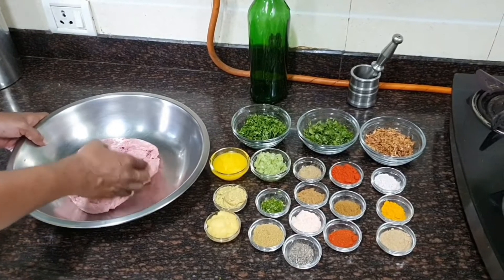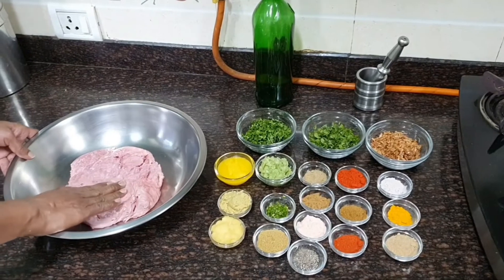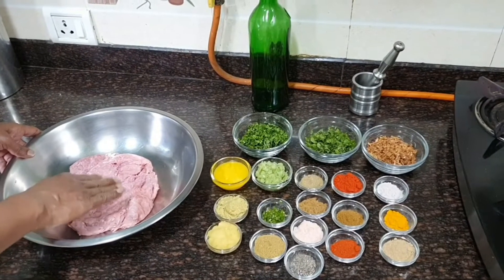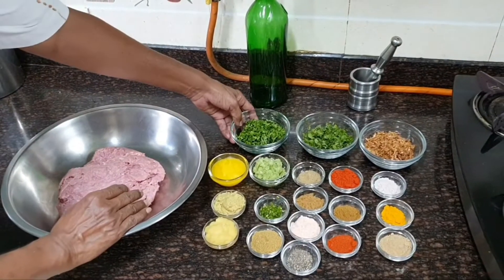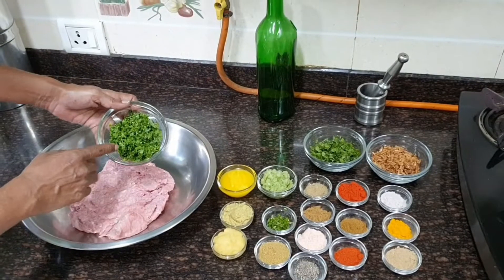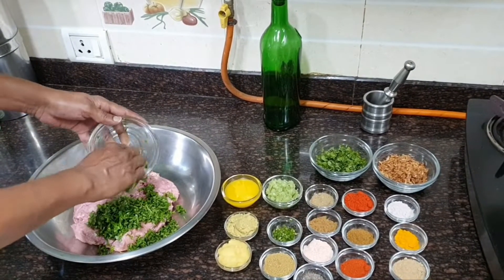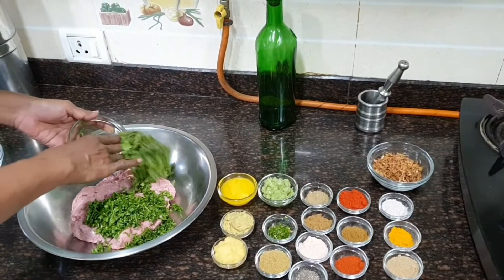There are a whole lot of ingredients going into this dish to make it very succulent and delicious. We start with 1 kg of goat meat mince — mutton kheema. Then we have 1 cup of finely chopped coriander leaves and three-quarters cup of finely chopped mint leaves.